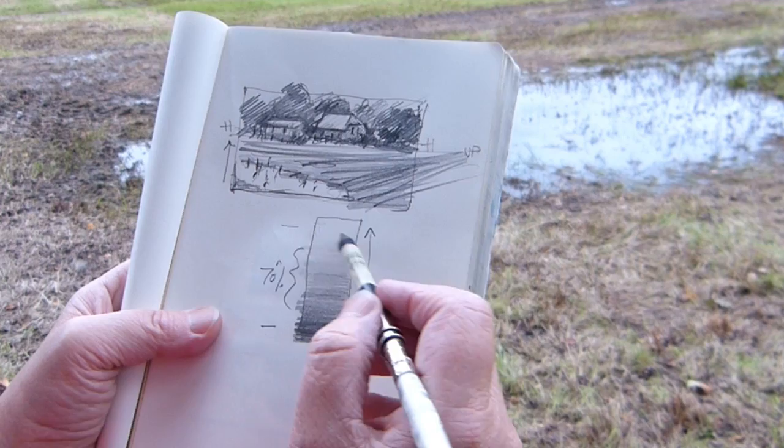So most of it will be that mid-tone, and there'll be some very dark areas and some very light areas.